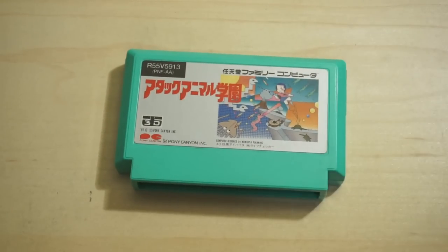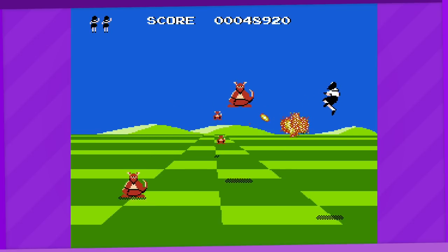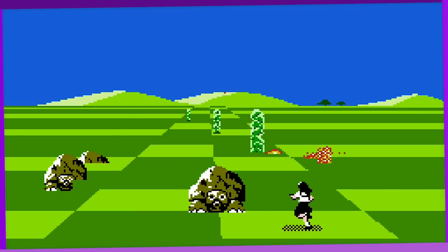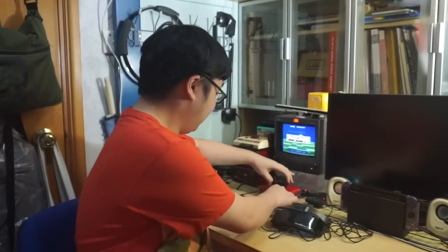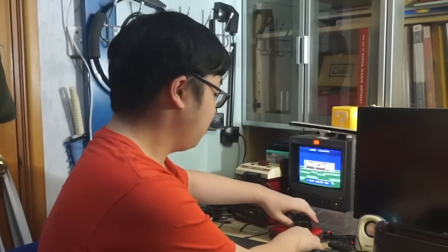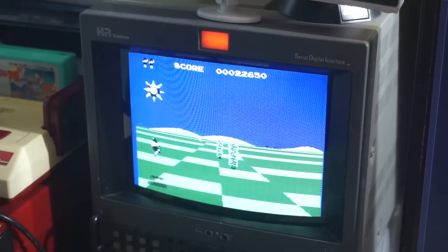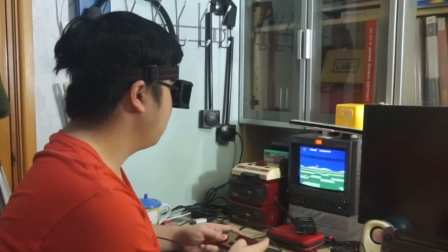First up, Attack Animal Gakuen, or Attack Animal Academy, developed by Pony Canyon. This is a shooter game that is definitely not inspired by Space Harrier at all. It involves a schoolgirl flying through an animal-infested sky to save her kidnapped friend. If a bunch of mad kangaroos, jetpack-wearing crocodiles, and Torterra held my friend hostage and forced me to fly through the sky to save them, I'd understandably be mad too. In 2D you just see the image flicker back and forth, and this flickering can lead to some ghosting issues, but the 3D System does work at producing a feeling of depth as objects fly by your character.